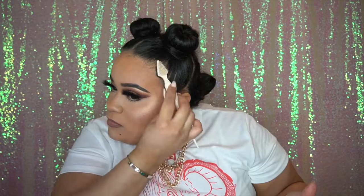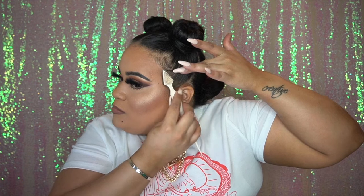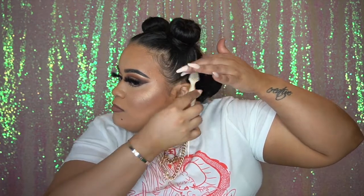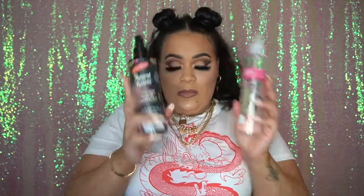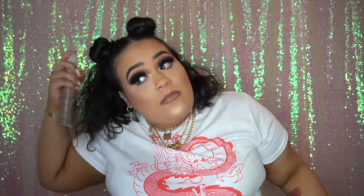I'm brushing any flyaways and also bringing out my baby hairs. Using spray is definitely the best technique for me because I don't like having my baby hairs super crunchy — I like them to be as soft and natural as possible. Then I go in with a little bit of water to rehydrate the back piece of my hair because it was a little dry.